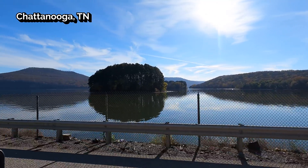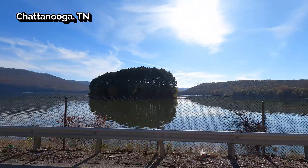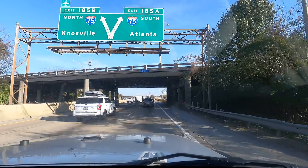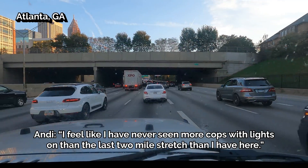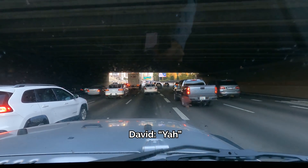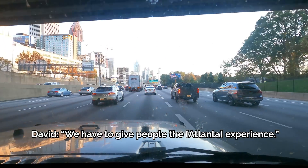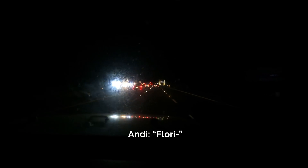Gotta love Tennessee — look how beautiful our drive is, despite some traffic. I feel like I've never seen more cops with lights on than in the last two-mile stretch. Where are we, Andy? Florida. It's the nicest sign I've seen. We made it to Tampa safely and we're going to open up the back of the trailer tomorrow, so hold tight.